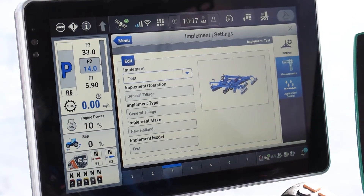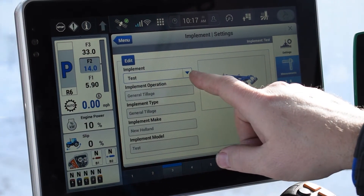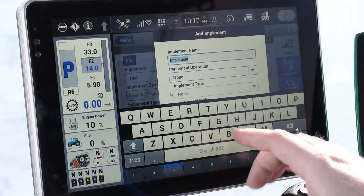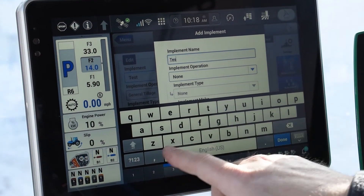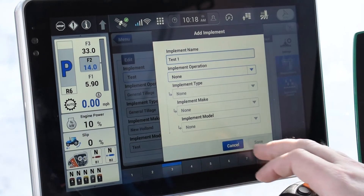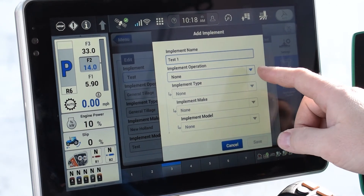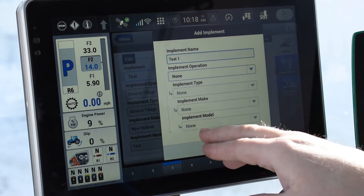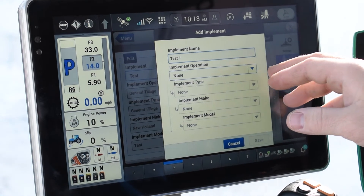Once in here we're going to set up a new one. I know it says test but we're going to put another one in. In order to do this we're going to select the drop down, we're going to select new, add new. I'll put in test one as my implement. From there it's going to give you a tree drop down and it's going to want to know what the operation is. You can see the type, the make, and the model.